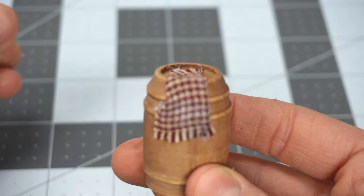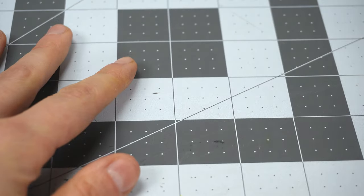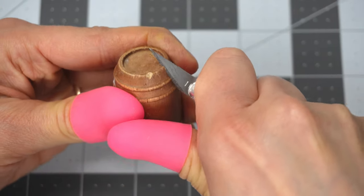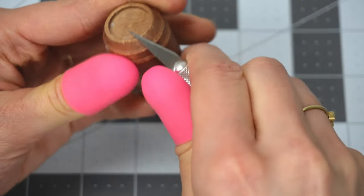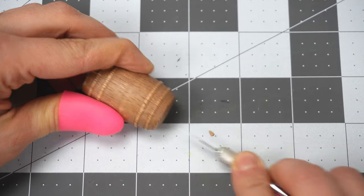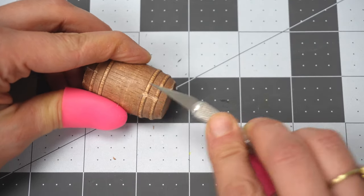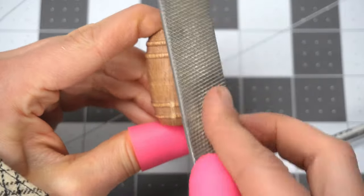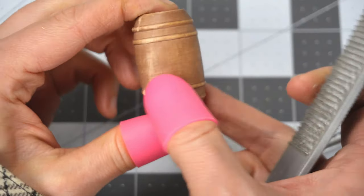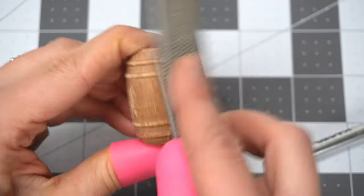There are many times in crafting when you do something and you realize you need to undo it. I realized that barrel looked way too perfect, so I put my little rubber fingertip safety things on, got my exacto knife and started hacking away at this barrel. I own this big file thing and I started gouging at it. There's really no right or wrong way to age something, so just go for it.